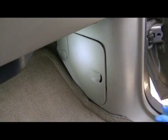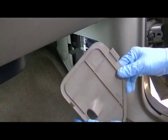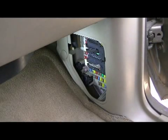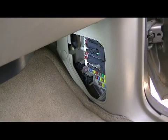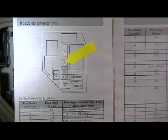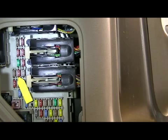Here you can see the passenger compartment fuse panel cover. Once the fuse panel cover is removed, I can see that on the inside there is no legend, so I'm going to have to use the owner's manual to assist me in identifying the location for the airbag control module fuse. Fuse number 8 is the fuse I want to remove. It is the fourth fuse down on the left row of fuses. As you can see, it is a red 10 amp fuse.